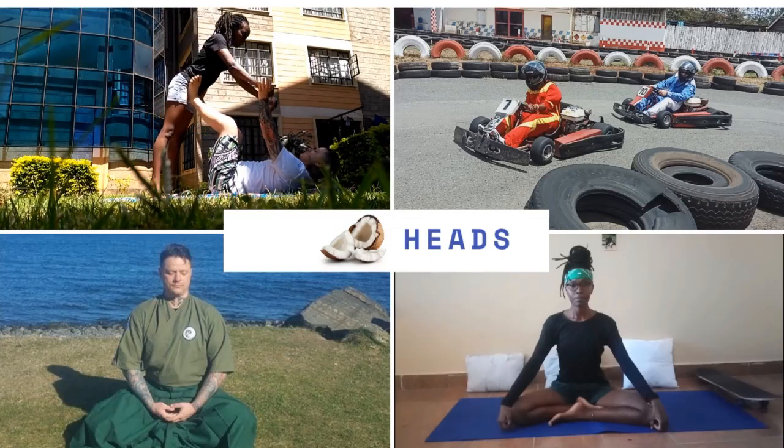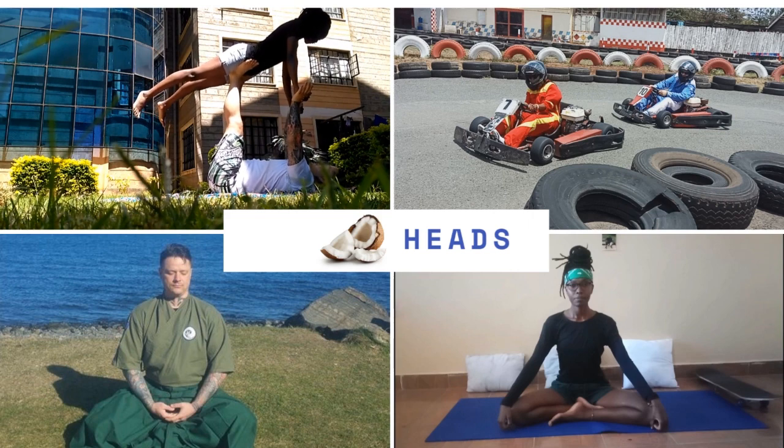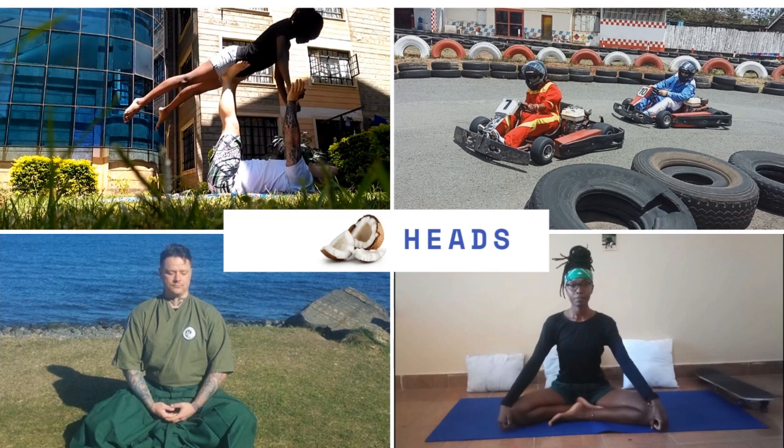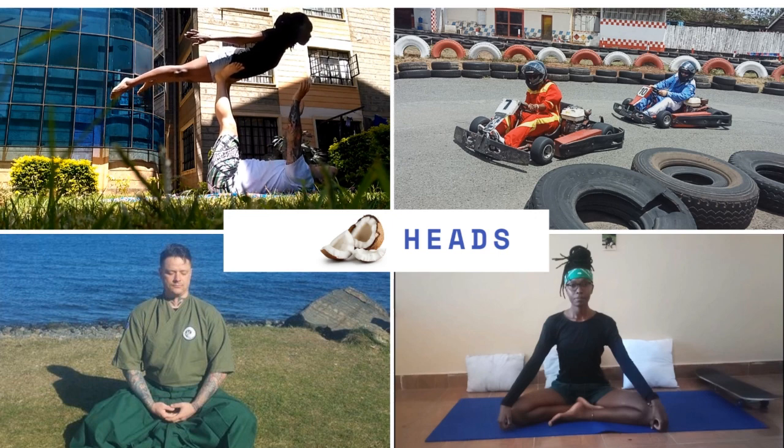Hello everyone, welcome to the Coconut Heads channel. I'm Nancy — thank you so much for being here, we appreciate your support. The next pose in the beginner yoga series is plank pose.